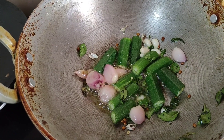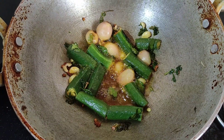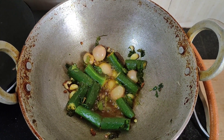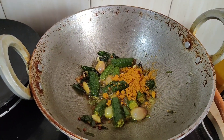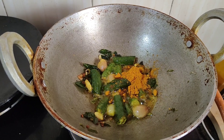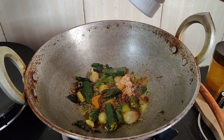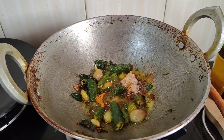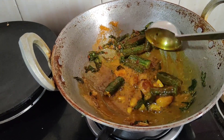Now, I will use a little bit of the flavor. I will use a little more like this. It will add a little bit of flavor. After the heat, I will use a little bit of the flavor. Put a spoon in the pan.